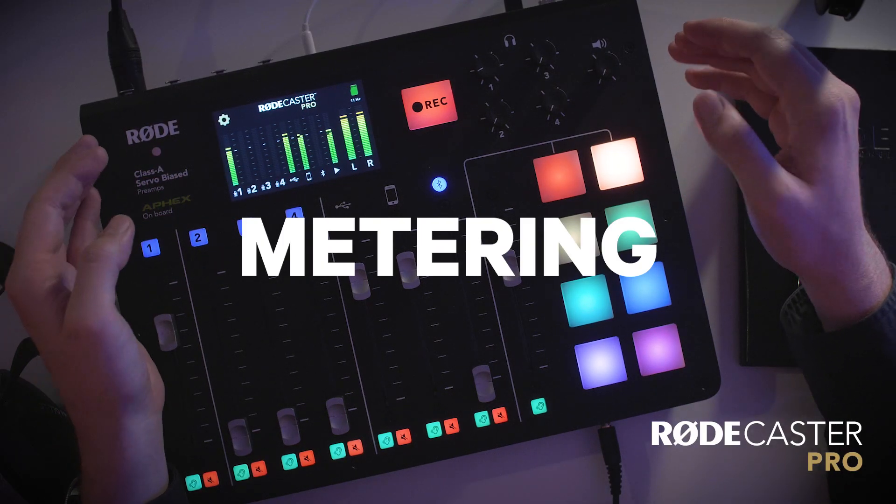Hi guys, Ryan here, and in this video I'm going to show you how to ensure that your podcast sounds even and balanced when recording with the RODECaster Pro.